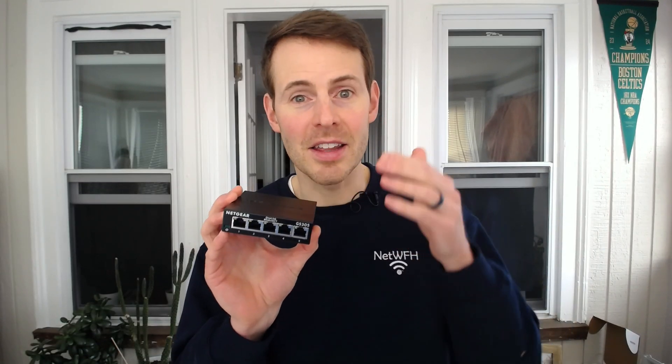Another common question when it comes to Ethernet switches is whether the speed of the Ethernet connections will be limited by using a switch. In reality, this isn't really a concern. The worst case scenario is if four devices connected to the four ports on your Ethernet switch are all downloading large files at the same time — you might experience some limited speed because it's limited by the bandwidth connection between your switch and your router. Let's say that's a 1 gigabit per second connection. If those four devices are downloading at the same time, they might be limited to 250 megabits per second. In reality though, how often are four devices going to be downloading large files at the same time?